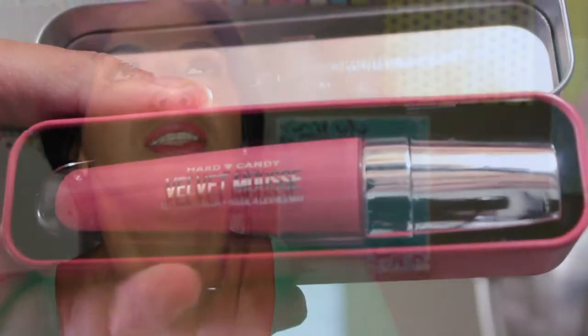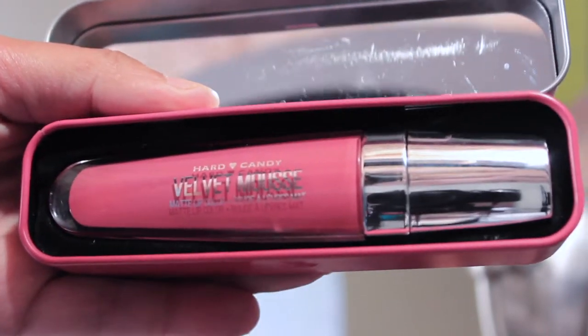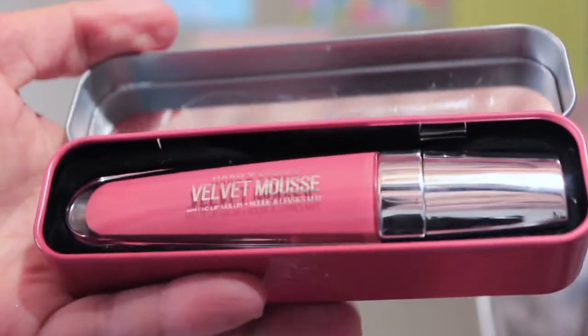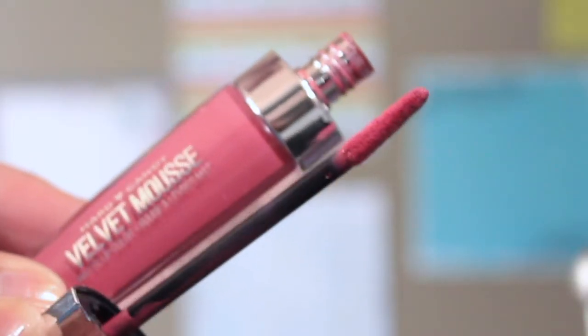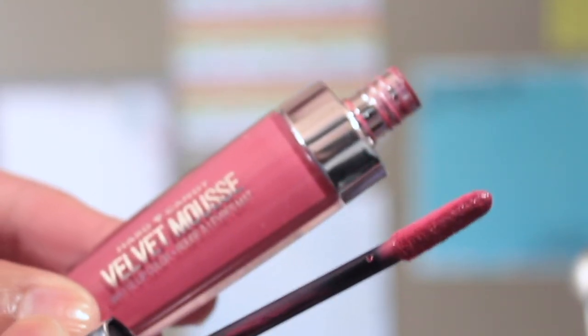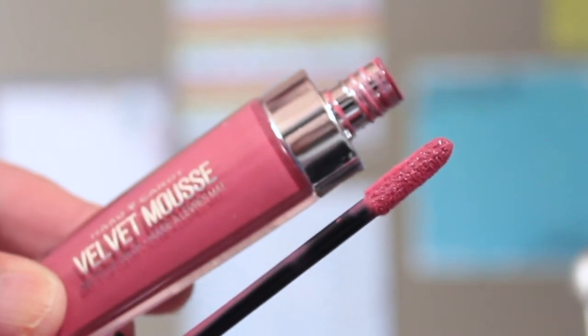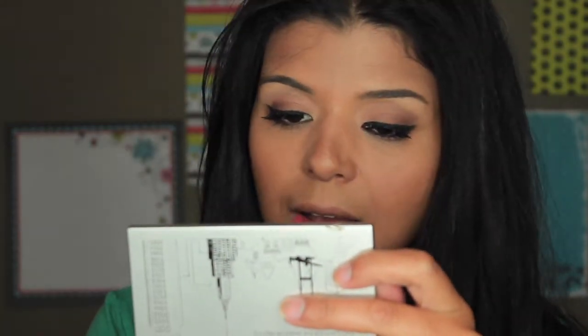The product itself has wonderful packaging that I really like, not only because of how it looks but also because of the wand — the little applicator — which is totally different from other ones I've tried. It has like a spoon kind of shape, and I don't know if you can see, but it's tilted to one side so the product concentrates on one side of the wand.